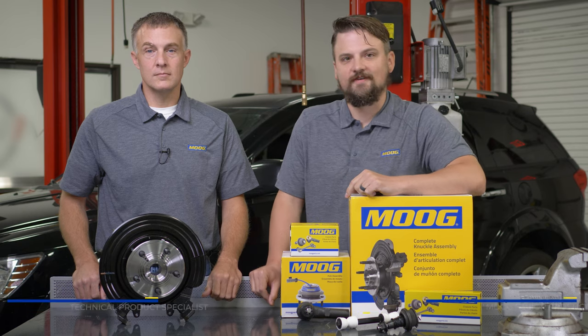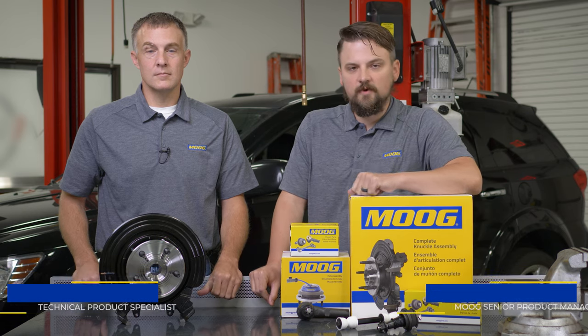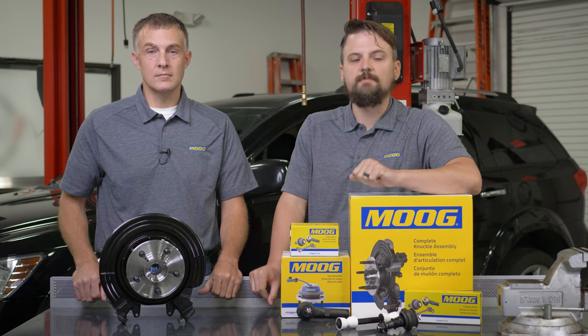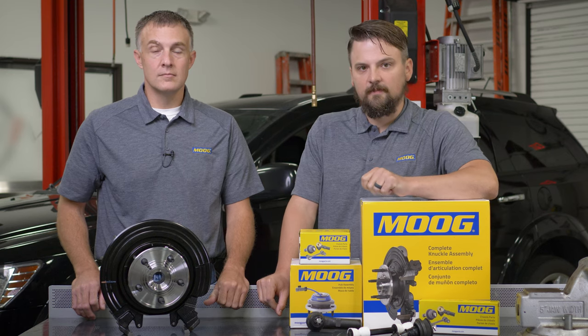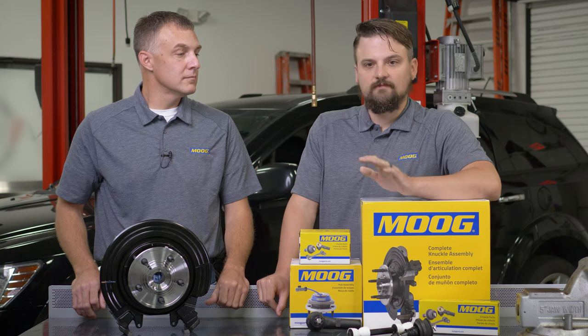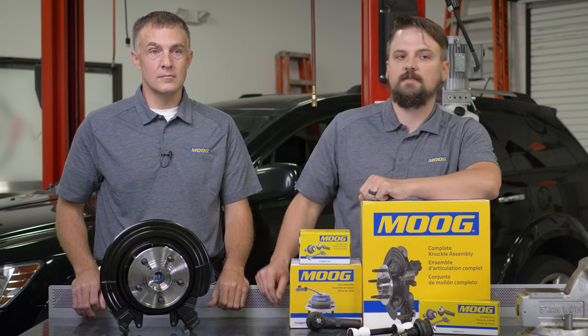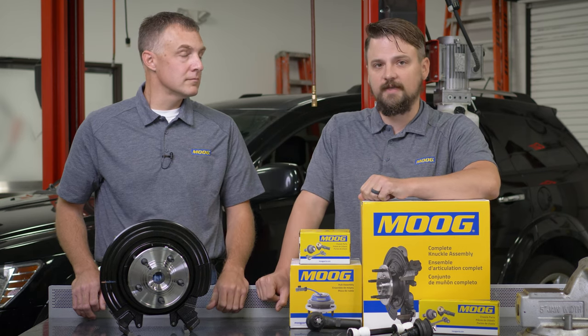Hey guys, I'm Aaron Turalt, Senior Product Manager for Moog Wheel End Products. At Moog, we strive to introduce problem-solving parts that make installation faster and easier. That unique commitment to those installing chassis parts is very evident in one of the brand's latest time-saving innovations: Moog Complete Knuckle Assemblies. These parts dramatically simplify bearing replacement on many challenging applications.